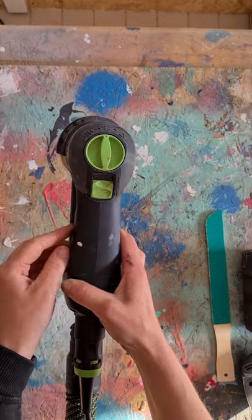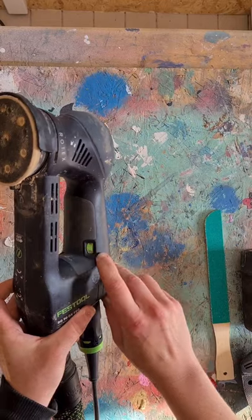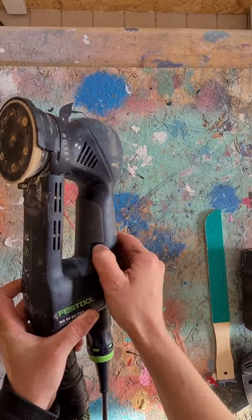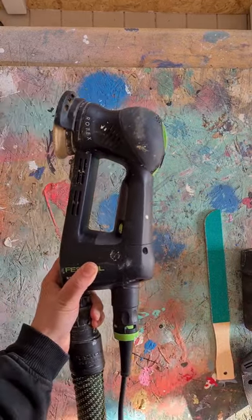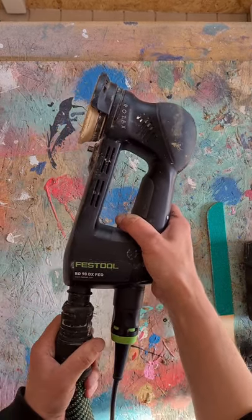Here's your on/off button, which is pretty much the same on all sanders. You sometimes have a variable speed on the side here which you can flip up and down depending on how powerful you want the sander to be. This is your electrical cord.